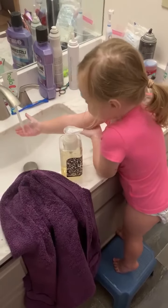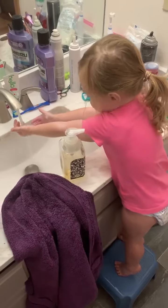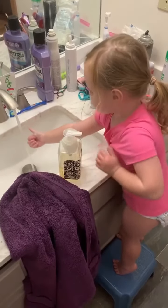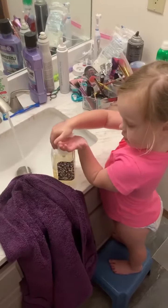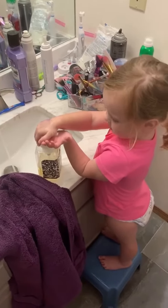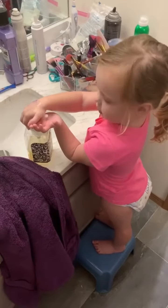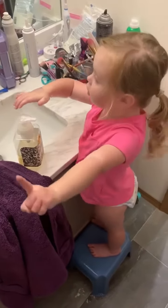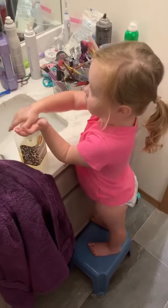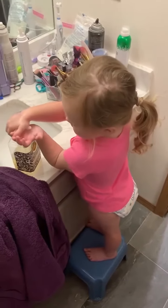So do you rinse the soap off? Now do you turn the water off and dry your hands or do you get more soap? One more. So you do one more? Yeah. So you just got to get soap like three or four times?